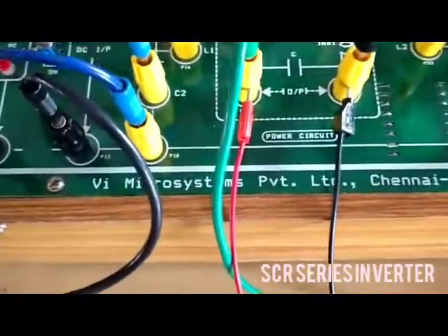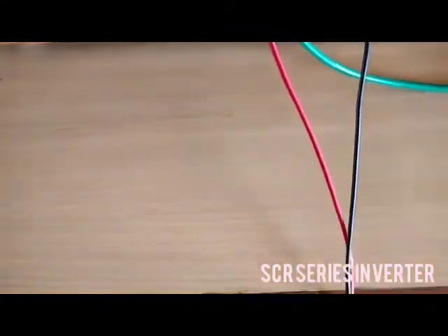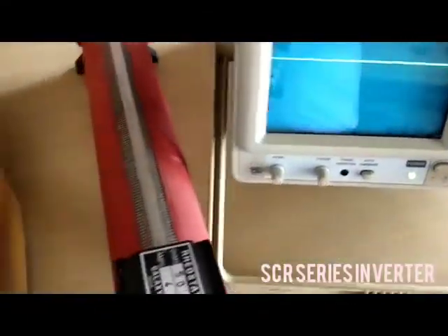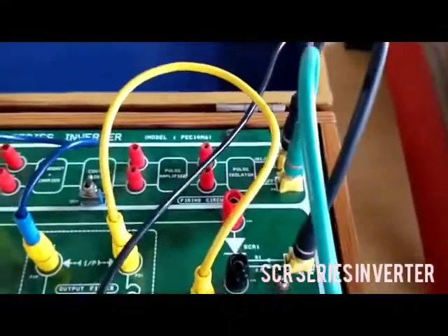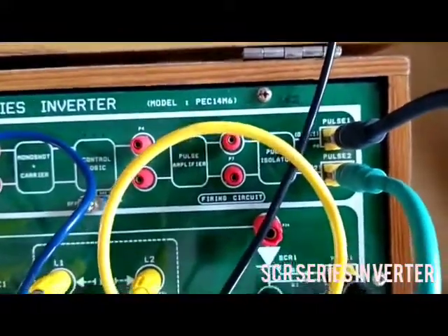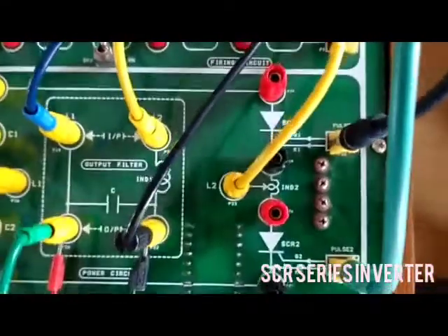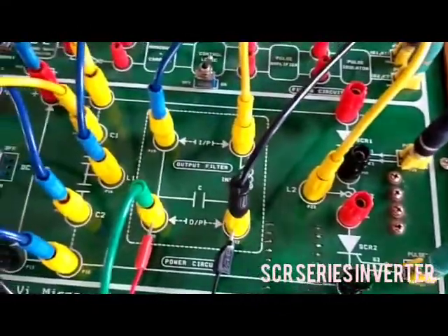The output is taken to the CRO. Output is taken to CRO. The pulse card is connected. Pulse 1 and 2 is connected to Pulse 1 and 2.